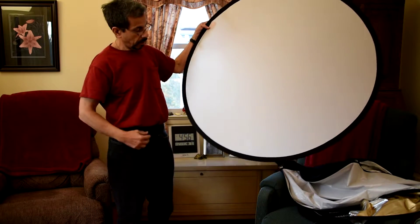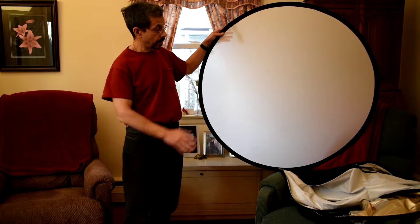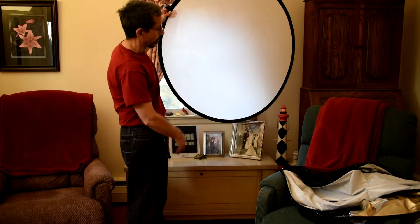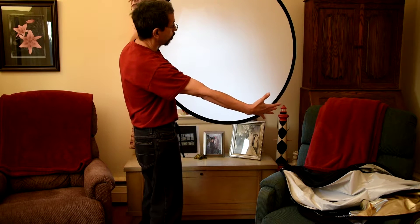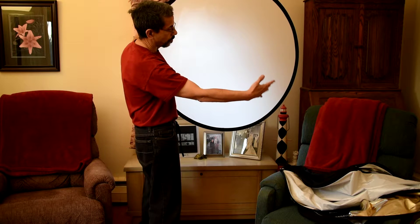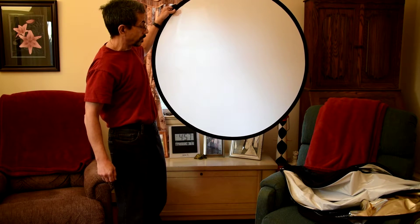This is used for diffusion — this is your translucent side of the disc. You hold this up for light, you have your subject here, and it takes harsh sunlight and diffuses it so that you don't have that harsh sunlight. It's as simple as that.